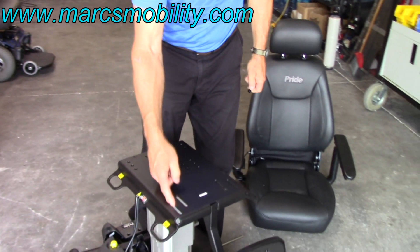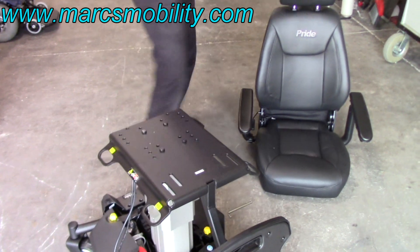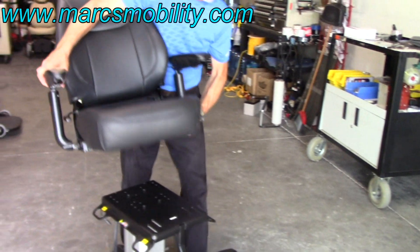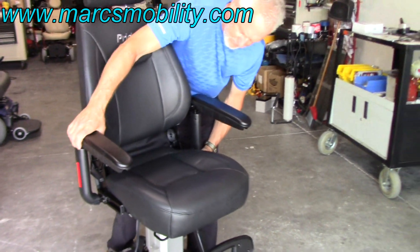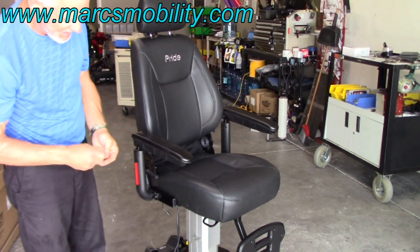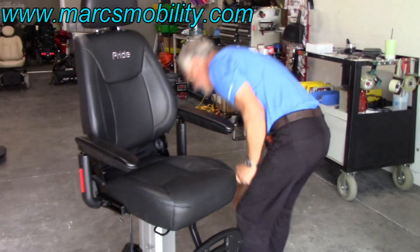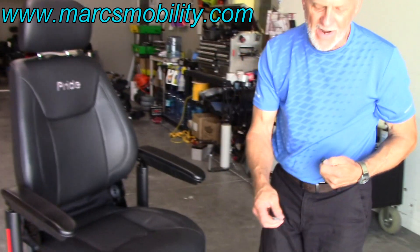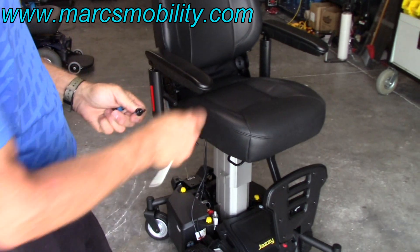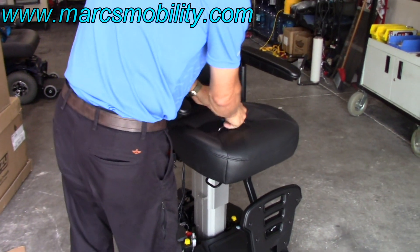You're going to use these two outside railings and these three holes right here for your bolts. Take your seat, put it on top of your chair. You're going to have to get on your back and put the four bolts in. You'll need an Allen wrench — if you have an Allen wrench set, this is the one you would need. Tighten up all four bolts on the seat so it's solid.